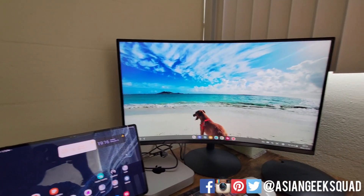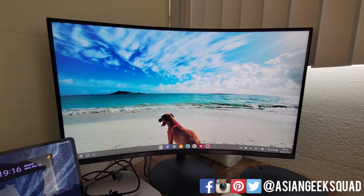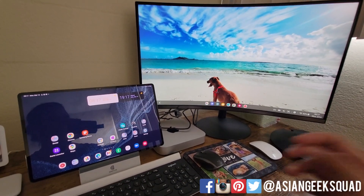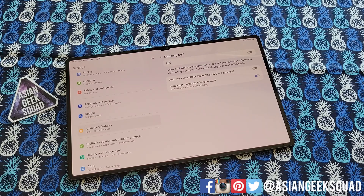What happens is when you plug in your HDMI or USB-C cable — DisplayPort, whatever cable you're using — instead of mirroring the device, Dex comes onto your monitor, fills up the whole screen, and you use your tablet normally. That's tip number one.